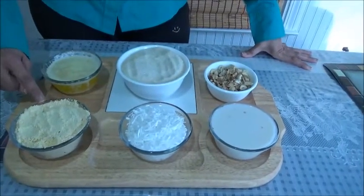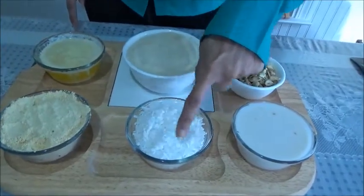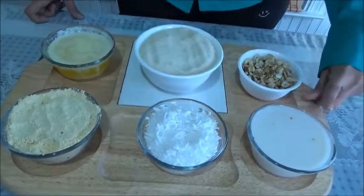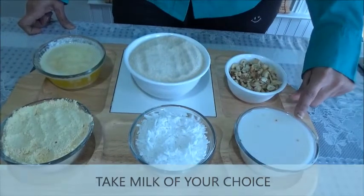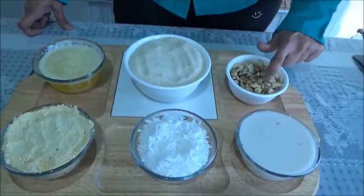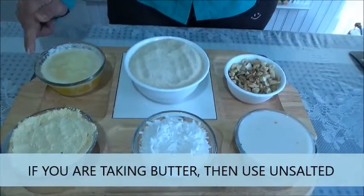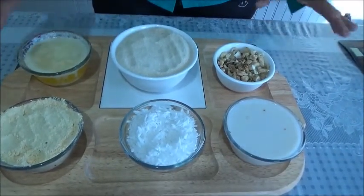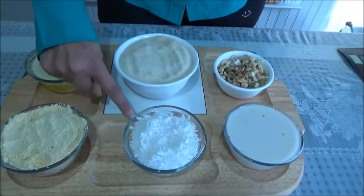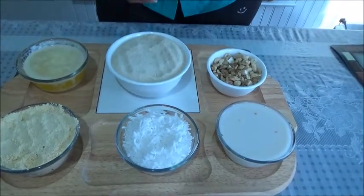1 cup of chickpea flour, 1 cup of grated coconut — this is fresh coconut. 1 cup of milk; I have taken almond milk, but you can take whichever milk you want. 1 cup of dry fruits — I am taking cashew and walnut. 1 cup of ghee or butter, and 2 cups of sugar. So total that comes to 7 cups, and that's the reason it's called 7 cup barfi.